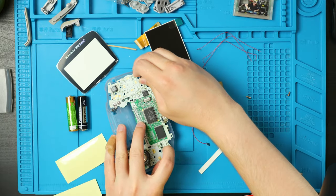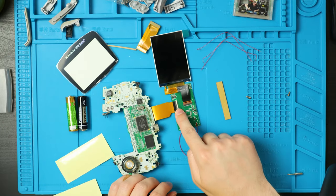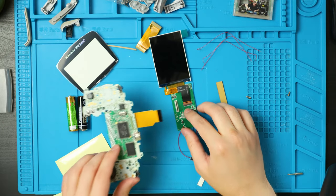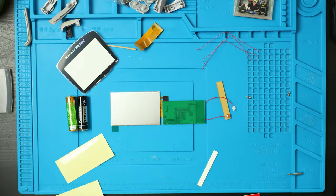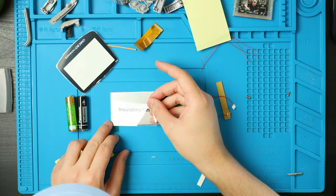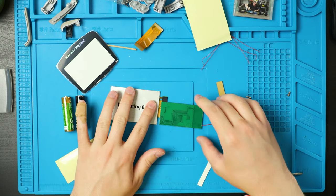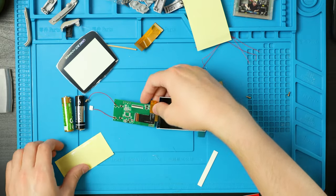Take the batteries out and carefully take the motherboard out, being careful of the screen. Undo the latch to separate the screen from the board, put the motherboard off to the side, flip the screen over, take the insulating film, peel it off, and stick it down onto the back of the screen. This is just going to keep the two boards from shorting, then flip it back over.